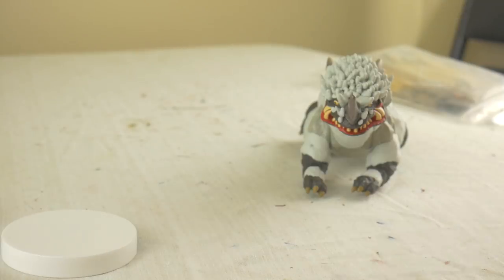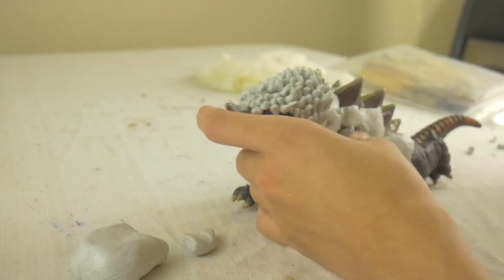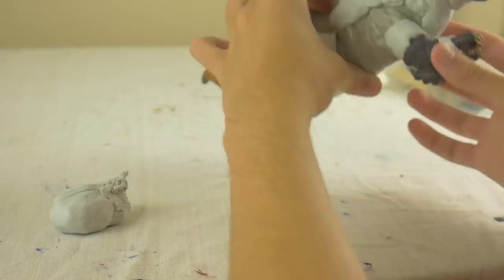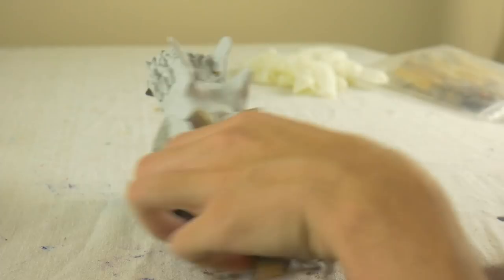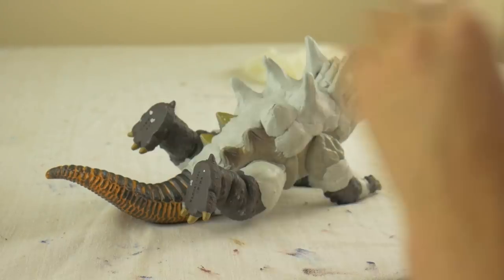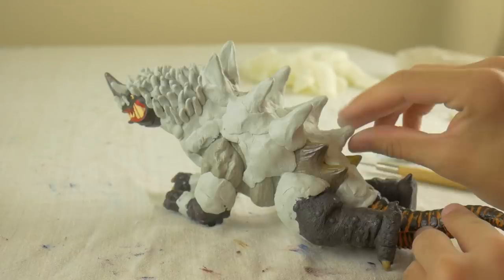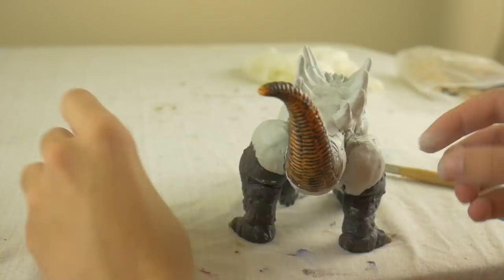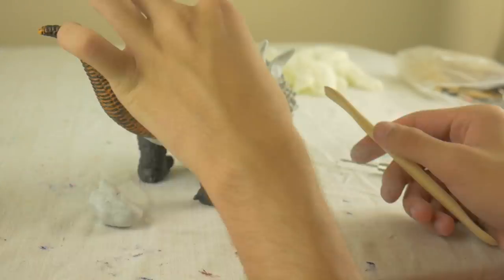I remolded Yakuma's back spikes into something that looked more like Magular's back spines by taking some clay and building up around the existing spikes. I also created the very first set of spikes from scratch, because those would be much bigger than all the other spikes on Magular, and Yakuma didn't have spikes in those places originally, so those had to be made entirely from scratch.